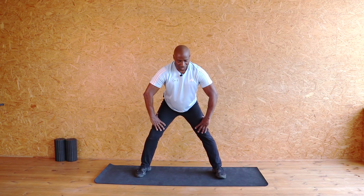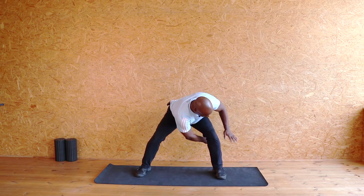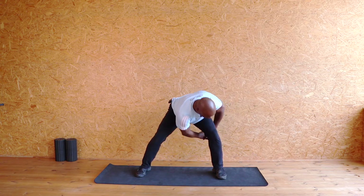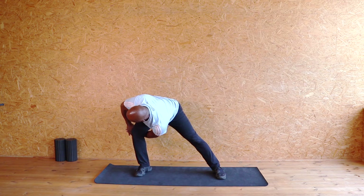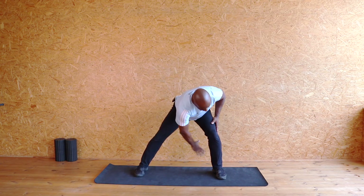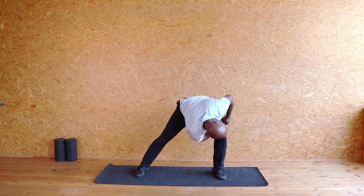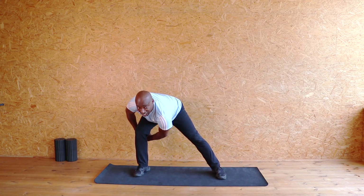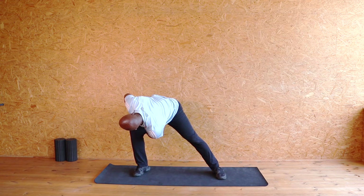Now we're going to do it a little bit further down. We're going dropping down and release. The other side — hand through, take it and just pull it across. Now let's take it a little bit further. I bend, take the hand, I pull it through, I drop my shoulder down and pull that shoulder up as far as I can. And release. And again the other side — pull it up. And release. Fantastic.